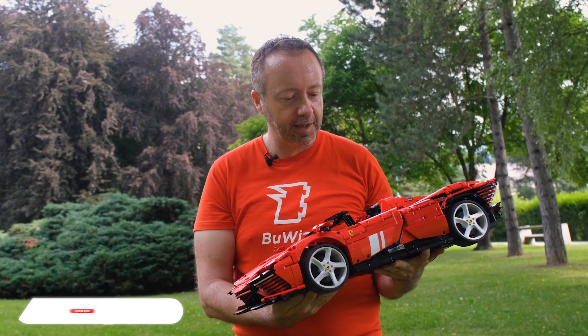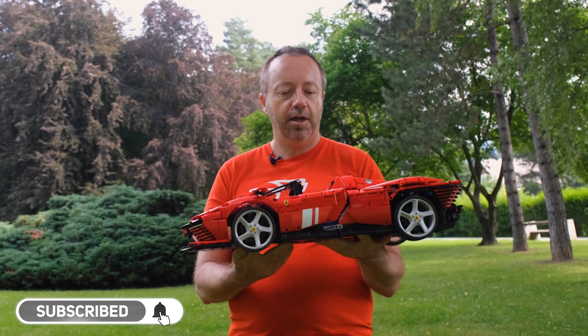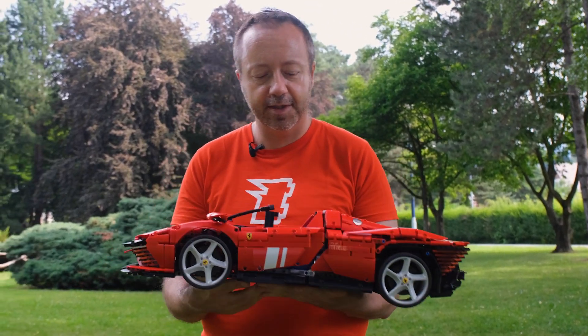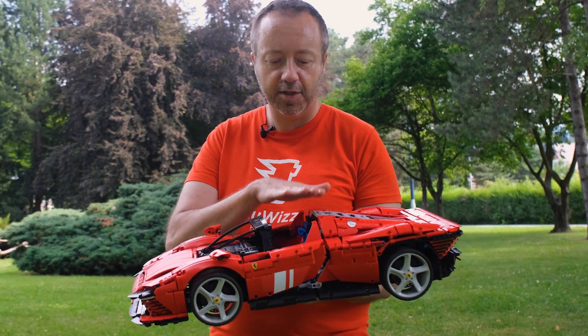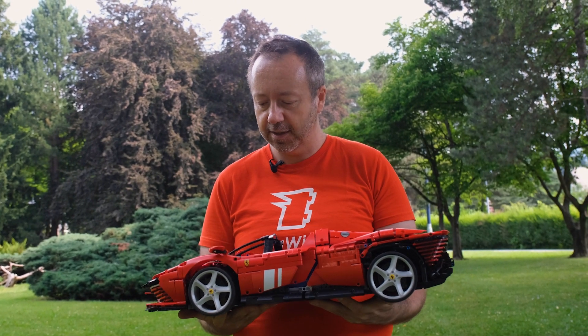The design is excellent, but Lego had to sacrifice structural rigidity. It has a similar problem to the real car because this is a spider, which means it's open top. There is no roof to make the structure stronger, so it flexes a little bit.